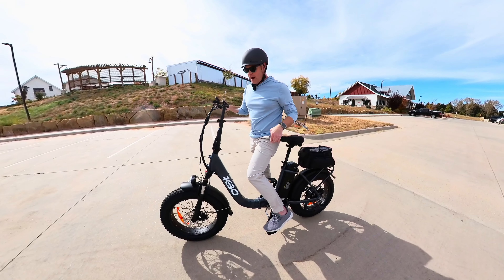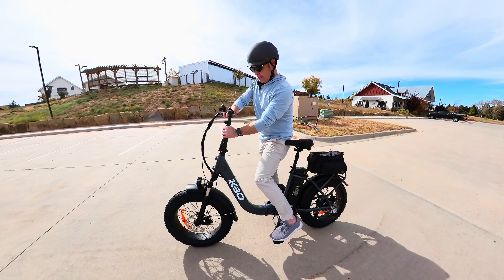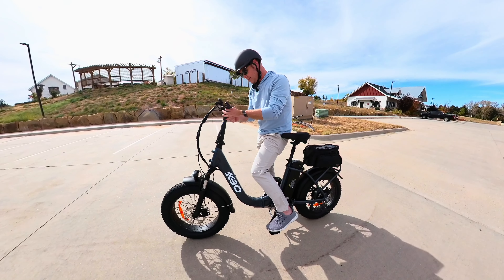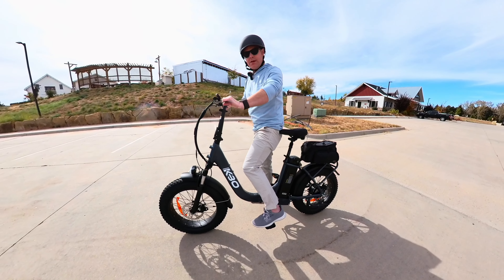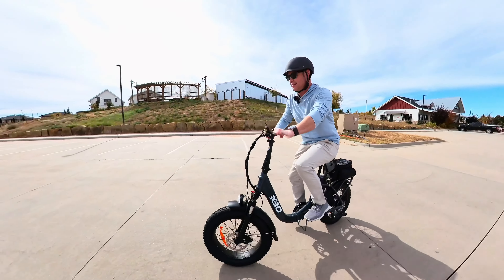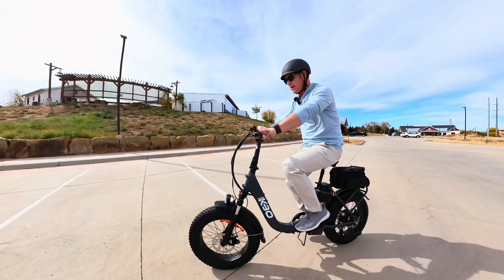You can tell the riding position is a little bit awkward for me — the handlebars probably need to be a little lower. The seat is about the right height. Let's keep going — and there, once again it just takes that second — pedal assist comes on right there. Very interesting how that works.